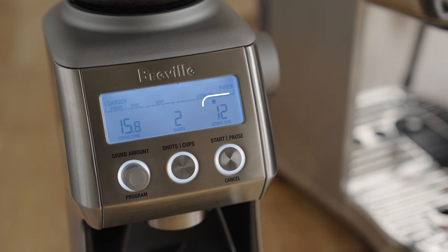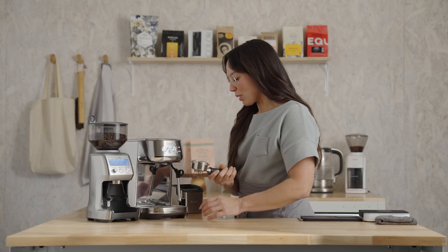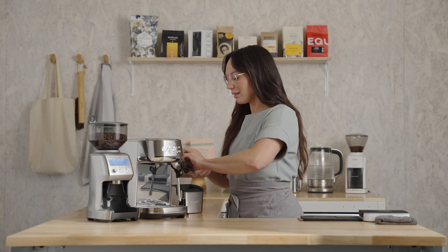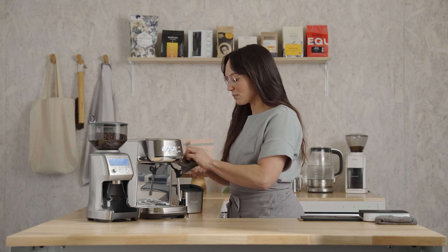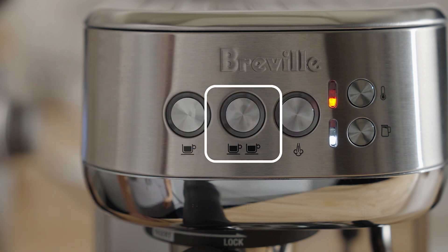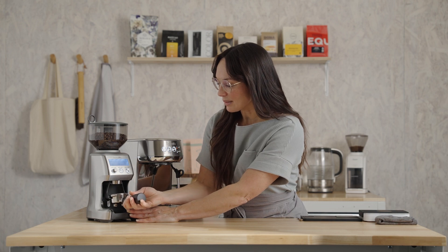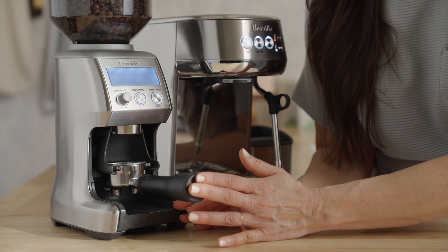My grinder is currently set at a 12, and yours may be different, and that's okay. Remove your portafilter, dry and wipe it out, and remove any leftover coffee from the previous brew cycle. I also like to purge the brew group for two short seconds just to refresh the system, and we'll grind coffee at the same time. Let's start the grind cycle — press the portafilter and purge.